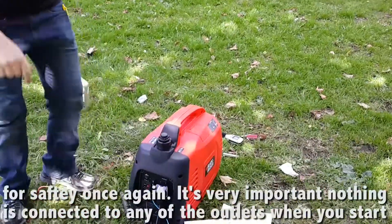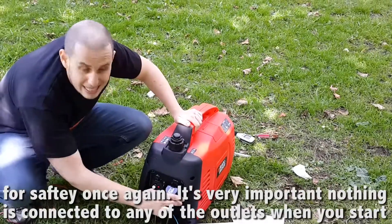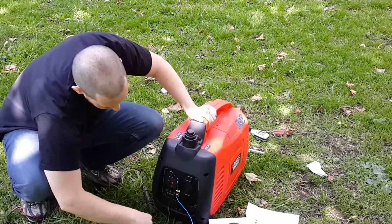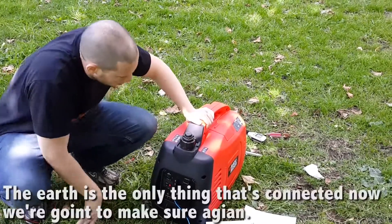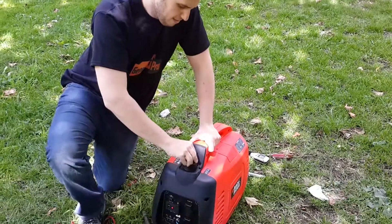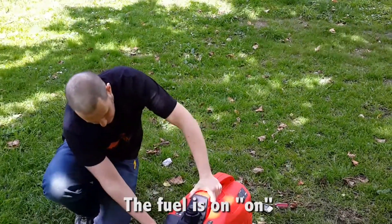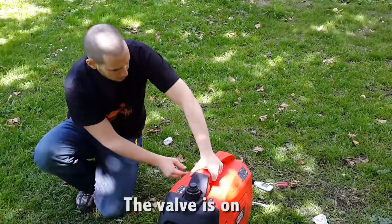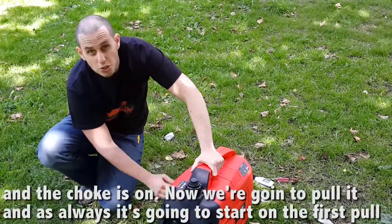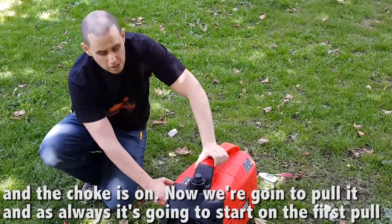I'll show you that it runs. For safety, once again, it's very important that nothing is connected to any of the outlets when you start. The earth is the only thing that's connected. Now we're gonna make sure the fuel's on, the valve's on, and the choke's on. Now we're gonna pull it, and as always, it's gonna start on the first pull.